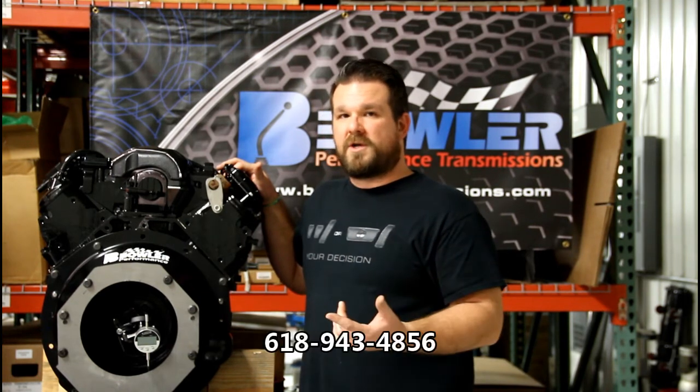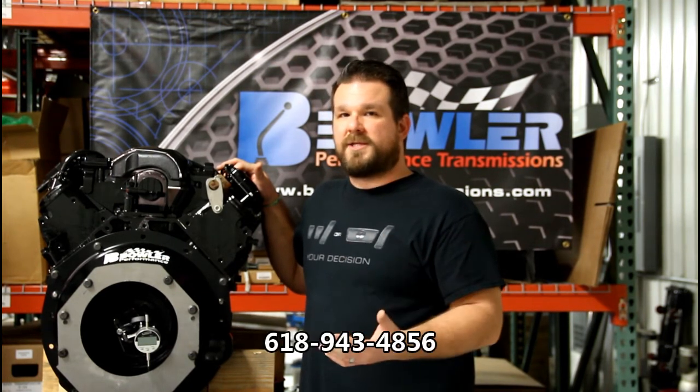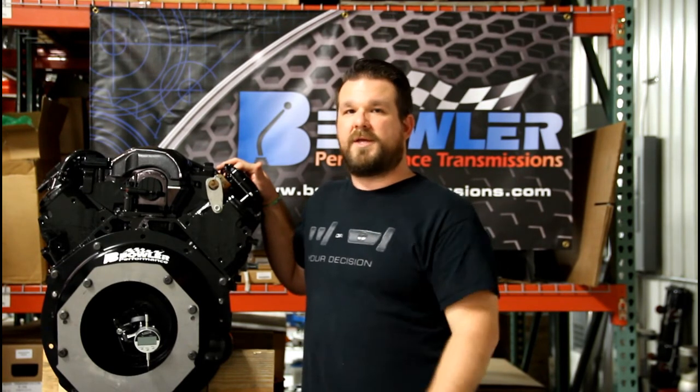You can check it out online or give us a call here at the shop. We'll be happy to answer any other questions you might have. Thanks for watching.